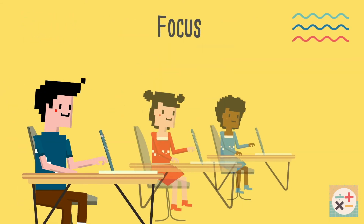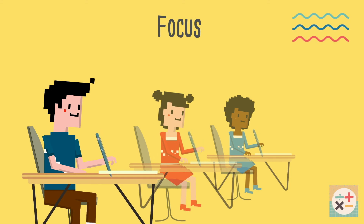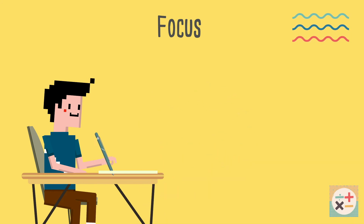And finally, don't worry what others are doing around you. Even if it looks like they finish the paper before you, everyone is different. Focus on your own paper and do the best that you can.